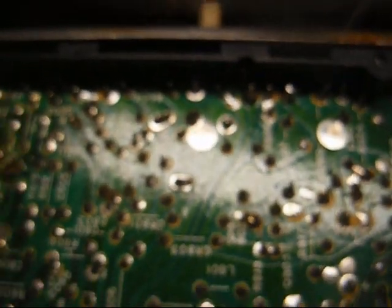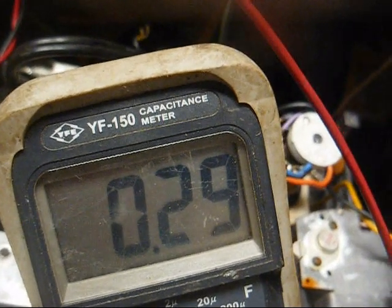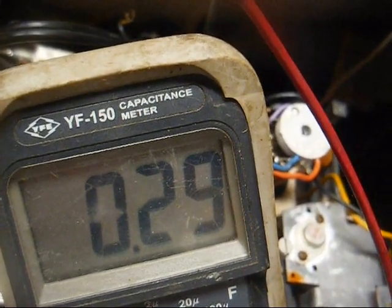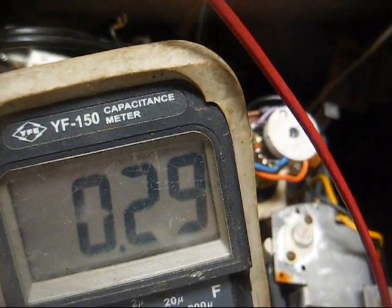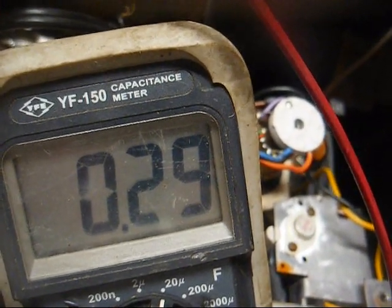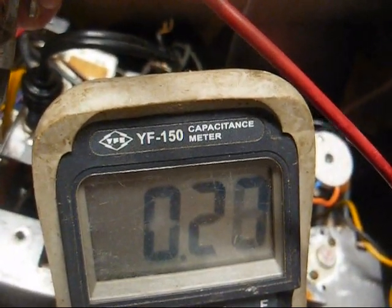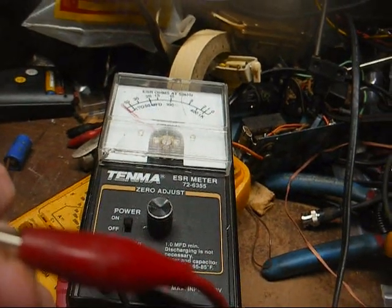Now let me remove that capacitor and see if the problem comes back. The capacitor is removed and it's all smeary and smudgy — so we've just got to find that boost capacitor. All right, I've located it — had it been a snake, it would have bit me. It's a 4.7 microfarad, 250 volt, and it's reading 0.29 microfarads. It's one I could have sworn I ESR tested and it was good before. It probably was kind of marginal before, but on the ESR meter it's completely open now. No surprise there.